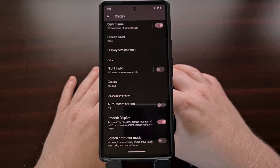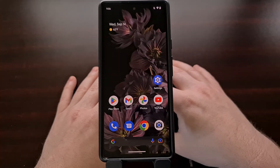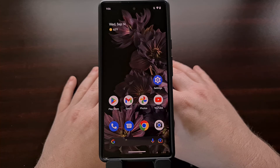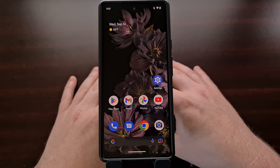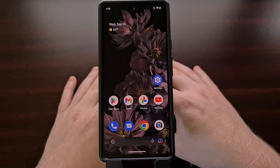Google seems to have only renamed this feature to help people find it easier. I could see Google checking the logs they have to see what people are typing into the search box of the settings application. It's possible that people are searching for 'screen protector' or something similar when they're wanting to find this increase touch sensitivity option.